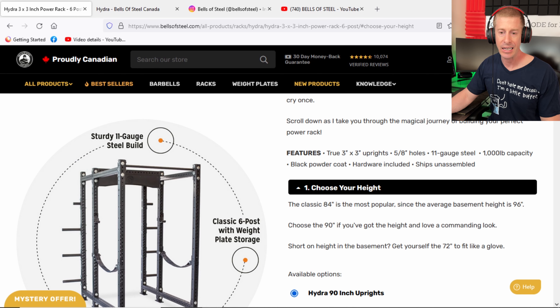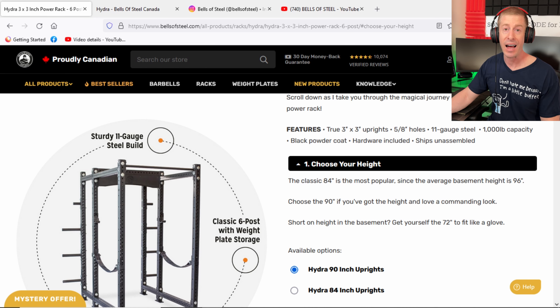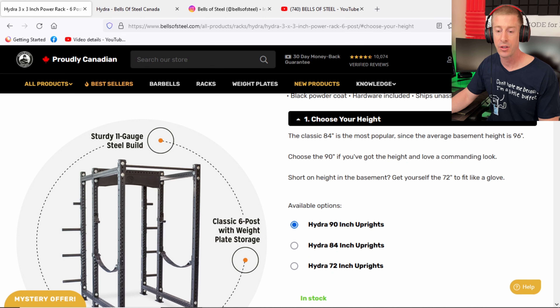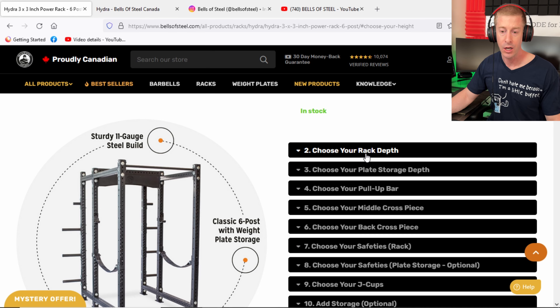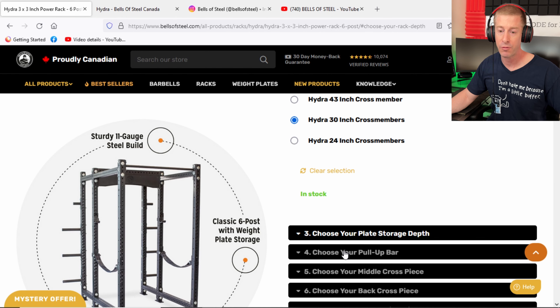Let's dive into the shallow end and build out a six-post rack. This is a true 3x3 upright, 11-gauge steel, 1,000-pound capacity with 5/8-inch holes, which is nice. They are standardizing those holes at 5/8 of an inch so that most of their attachments will work with all of your other power racks — and if you have other attachments, they should work with this rack too. You can go with the 72-inch if you've got a short ceiling. I always recommend going with the tallest rack you can fit into your space. We're going to go with 30-inch depth.